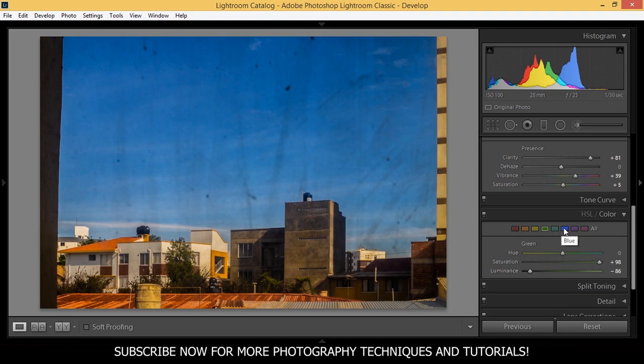I'm not going to touch the aqua. But the blues — I want to bring down the luminance to minus 20. This always depends on the style you're looking for. I think minus 21 is really good. Let's see the before and after.